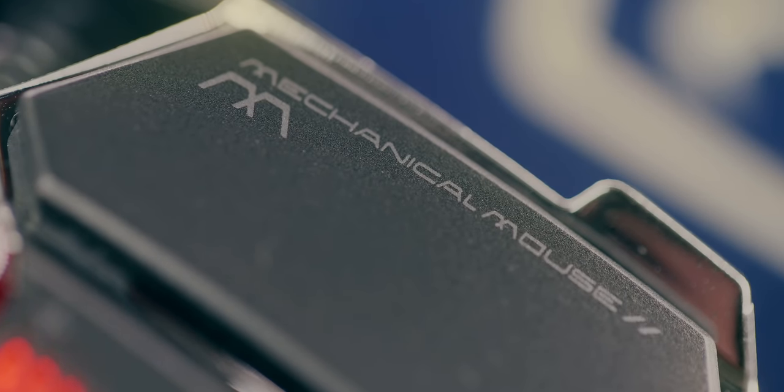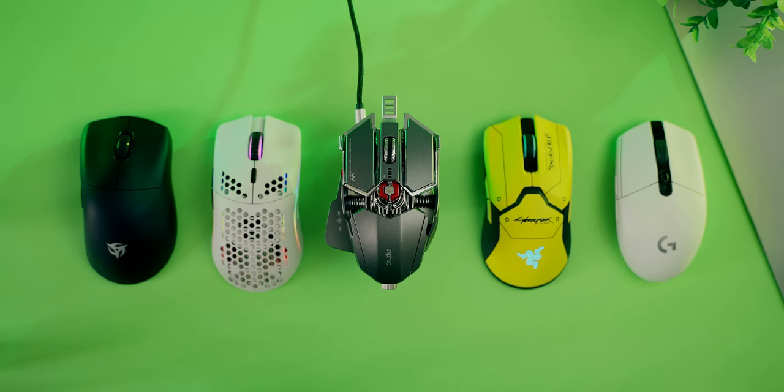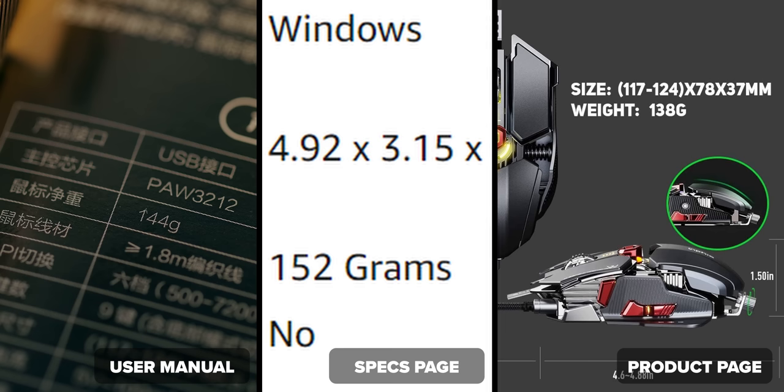If there was a way to implement this plating-style design into current gaming mice without compromising the weight, shape, or comfort, I'd be all for it. It still looks very different from all the main performance mice, and it's much heavier too at 104 grams on my scale — twice as heavy as my main mouse, the M720. It's also funny how there are three different weight specs on the product sheet, all of which are wrong.